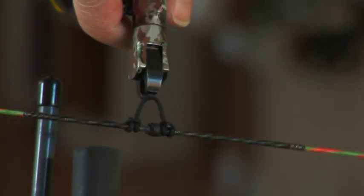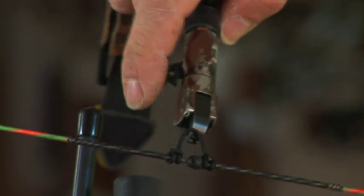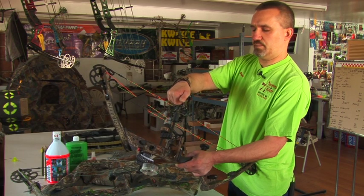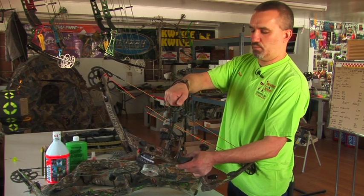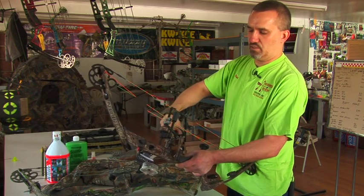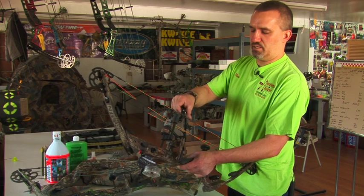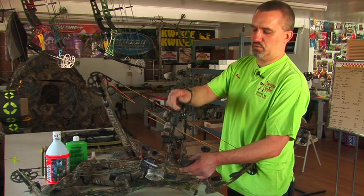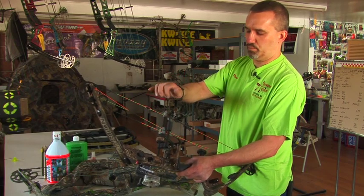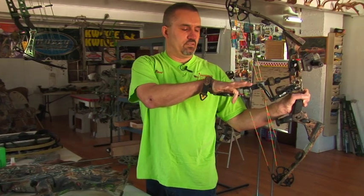With the rope loop, your release aid hooks up directly behind the arrow — many people feel that's a better location, straight behind the arrow. The rope loop can be changed and your serving will last longer; it's basically a serving saver and just a good location to hook up your mechanical release aid. So that's the setup you would use with a rope loop, and when you draw, you would pull like this and trigger like so.